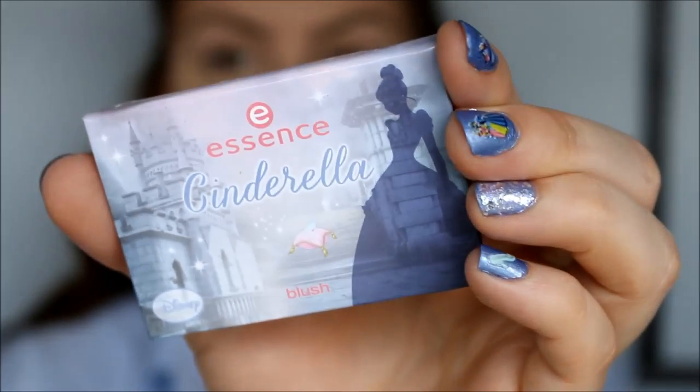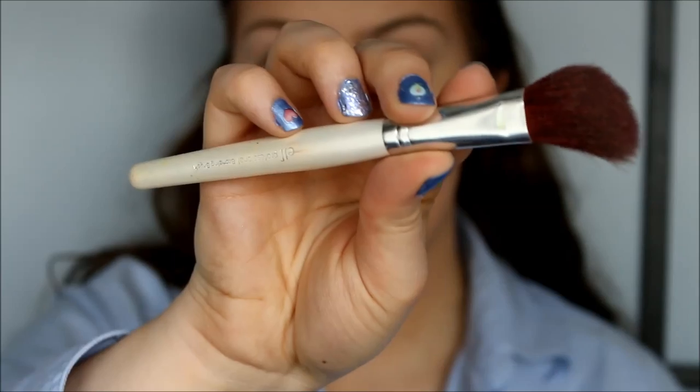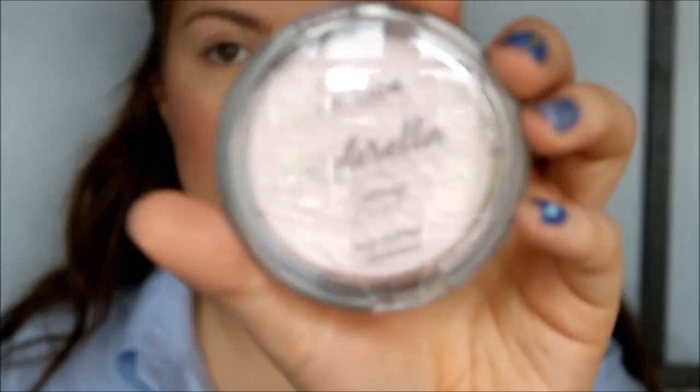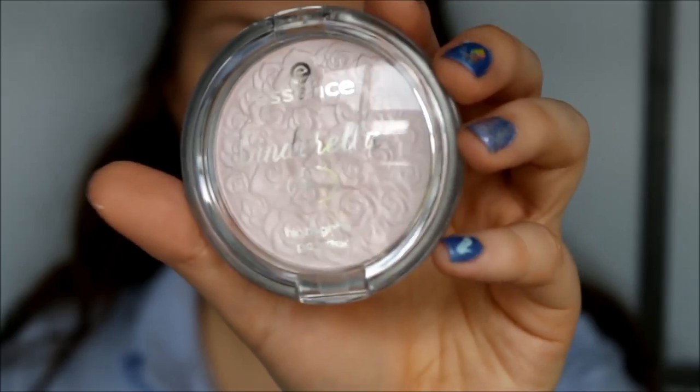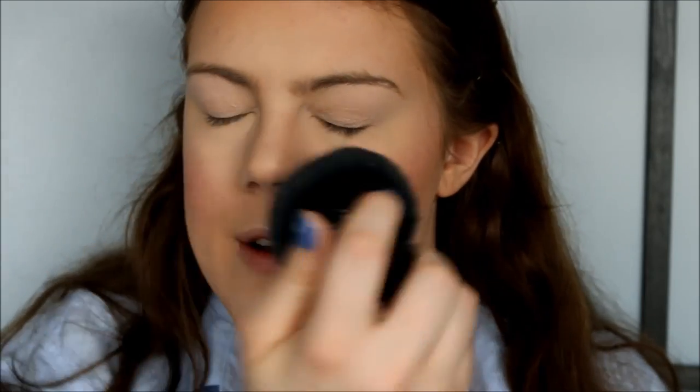Now I'm going to use my Cinderella blush — it's a beautiful corally color called So This Is Love — applying it with my ELF Bronzing Brush. Pretty color! Then I'm going to take the Essence Cinderella highlighter. I really like these products so far. I'm just lightly going to blend this out, very lightly.